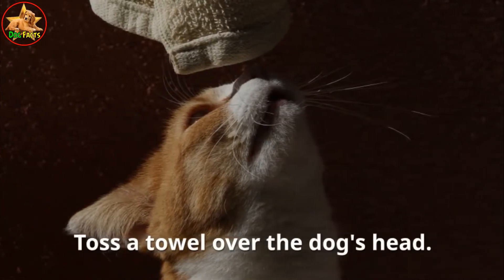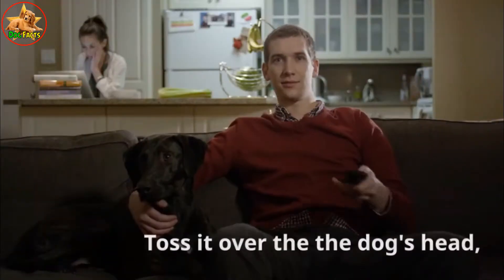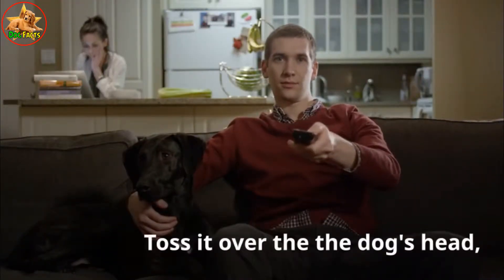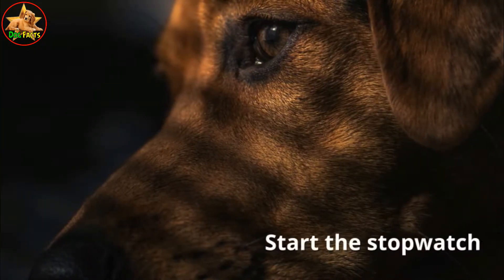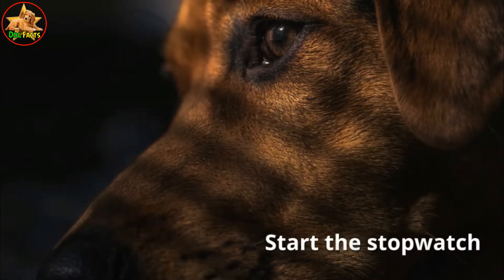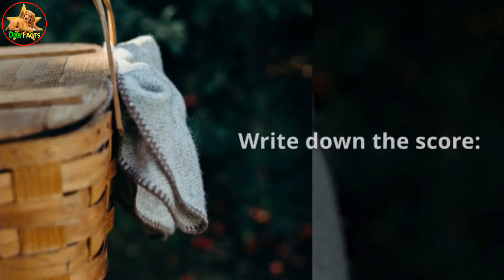Test two: toss a towel over the dog's head. Let the dog smell a large towel or a small blanket, then toss it over the dog's head, covering it completely. Start the stopwatch and see how long it takes your dog to get free.